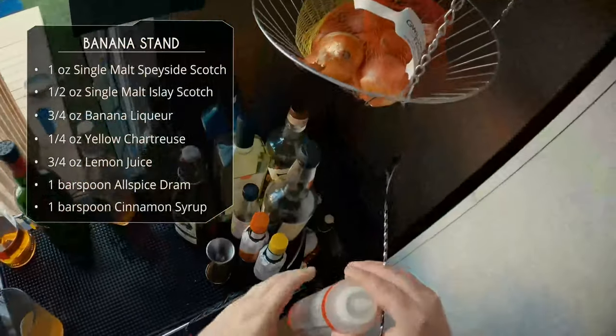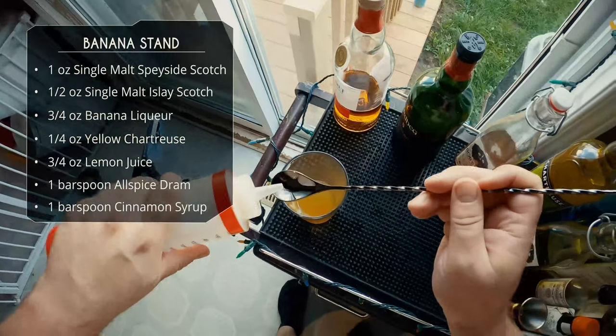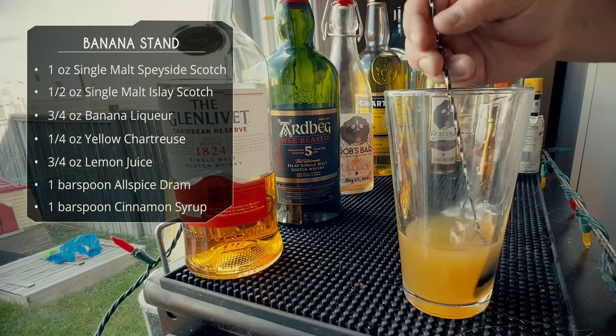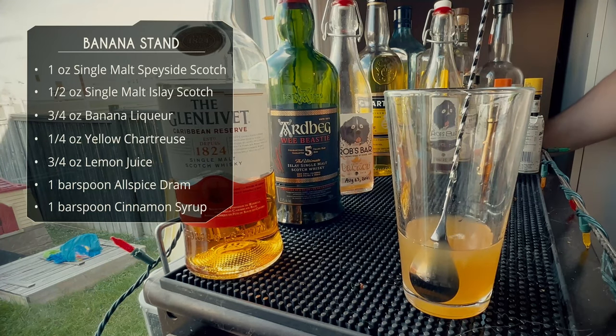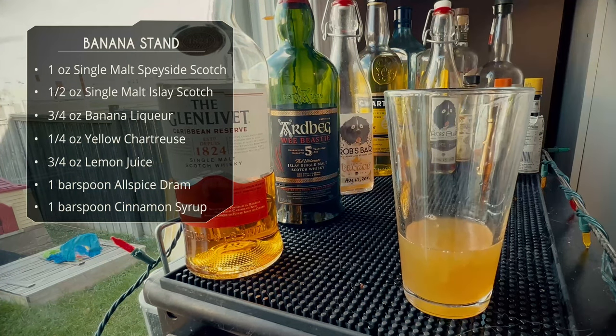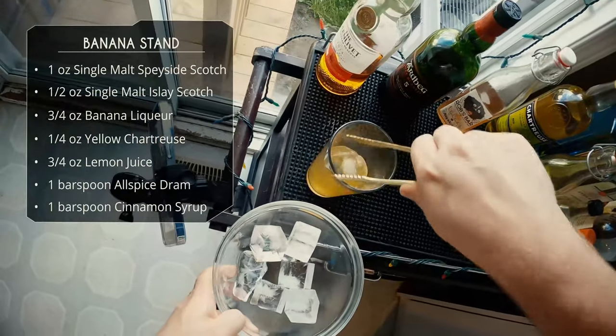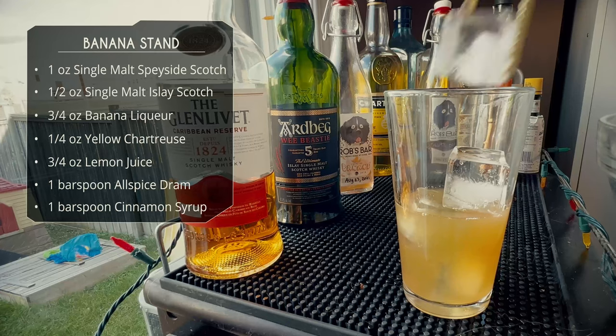Our last ingredient will be some cinnamon syrup, a bar spoon as well. So there we have it — we've got our scotch, we've got our banana, we've got our spices and herbs. Let's fill our glass with some ice and then we're gonna give it a shake.